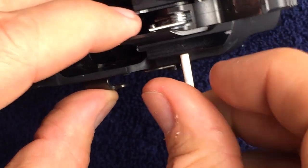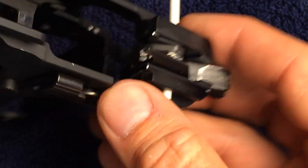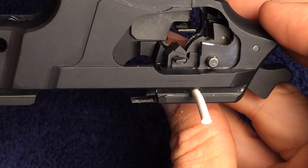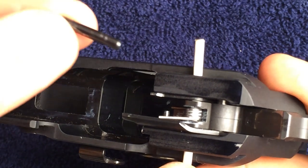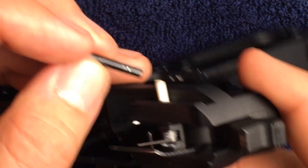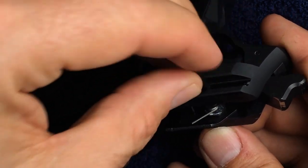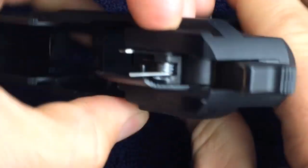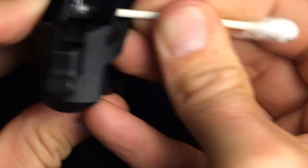Once I have the safety lever in position, I can just pass the Q-tip all the way through and verify that everything is installed correctly. Go ahead and insert the sear pivot pin from the opposite side. As you push on the sear pivot pin, you can retract the Q-tip. Note that the sear pivot pin isn't as wide as the frame itself because it has to pass through the frame rail.